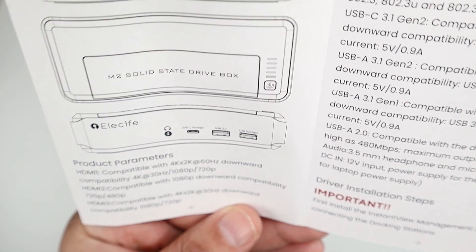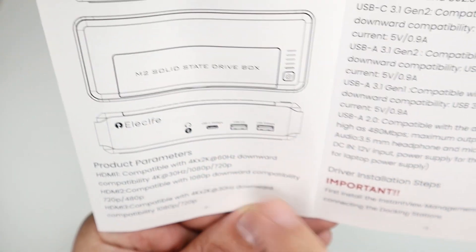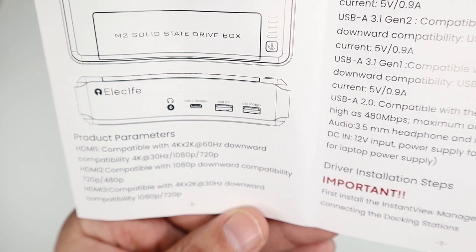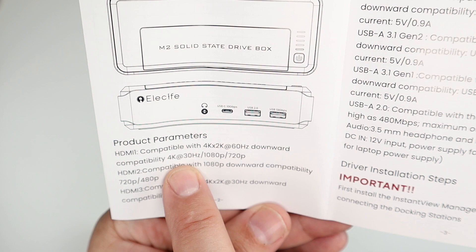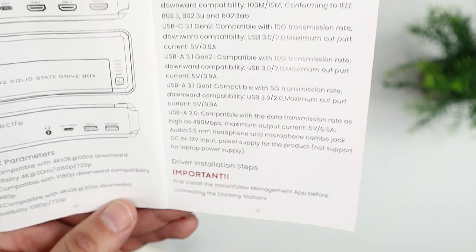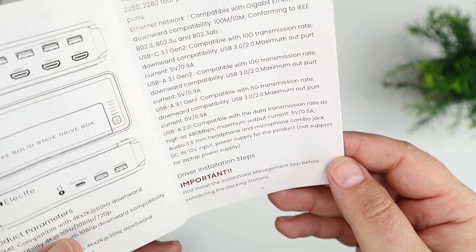It has three HDMI ports, all with various resolution compatibility. HDMI 1 supports 4K at 60 Hz, with downward compatibility including 4K at 30 Hz, 1080p, and 720p. There are way too many specs to read out here, so I'll link to them in the description and you can take a look.